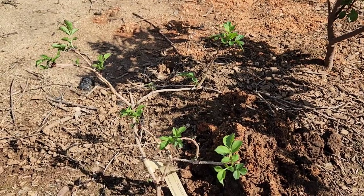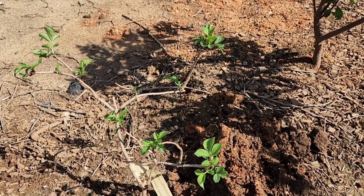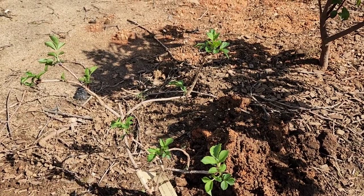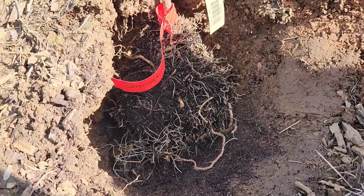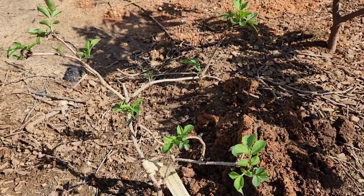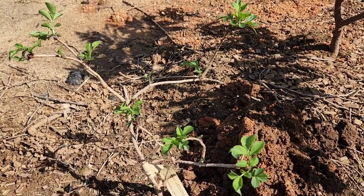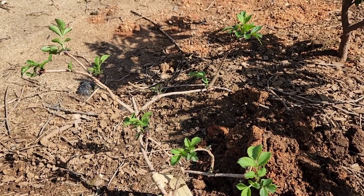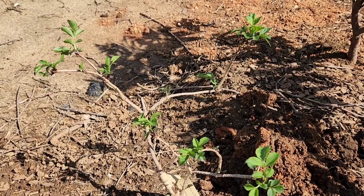When I separated the two elderberry plants, lo and behold, one of them is much larger than the other one. They both have a good root system — this one far better than the other one, as you can see. The other one has a nice root system, but very little growing off of it. We'll see what happens. They are pretty resilient plants, so it will probably be fine, especially since I'm not counting on getting any fruit from them this year.